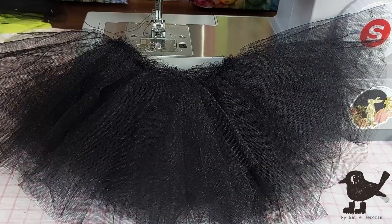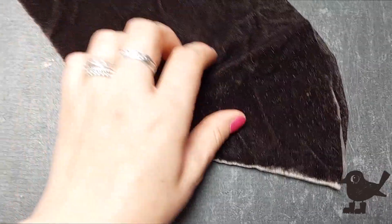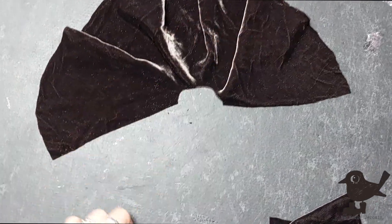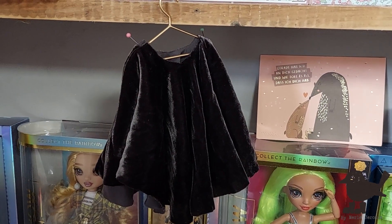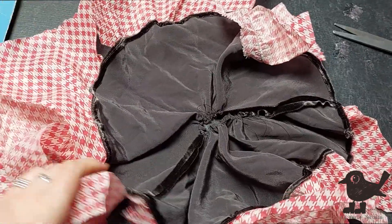Now that the tulle underskirt is done, I can continue with the velvet layer. I cut out two circles that I cut open to make a double circle skirt for more volume. I sew both seams together, leaving an opening to be able to put it on the doll. I hang up the skirt to stretch it out before continuing on to sew the hemline with the help of paper.